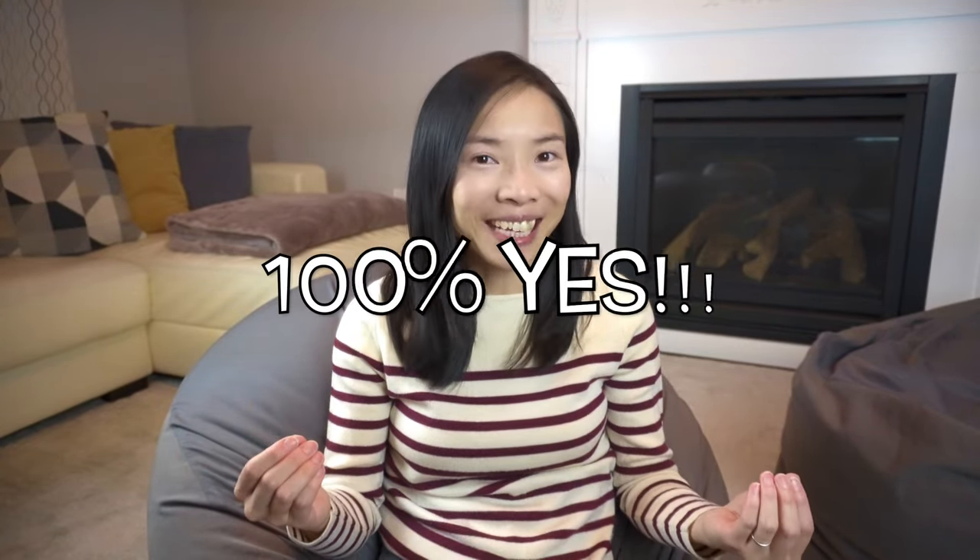That is not cheap — but is it worth it? A hundred percent yes.